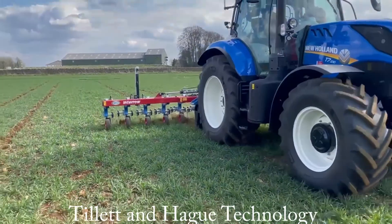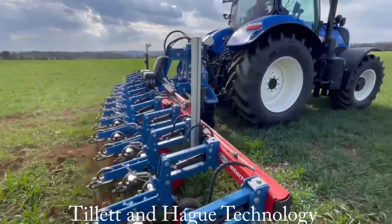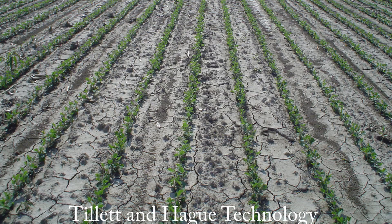Before we switch on let's briefly look at the general principles of operation. You do not need to know this to operate a machine but you might find it interesting. The system detects live plant material on a soil background by picking out areas that have a high green to red ratio. We have other strategies for non-green crops but in the interest of brevity we will assume here that the crop is green.